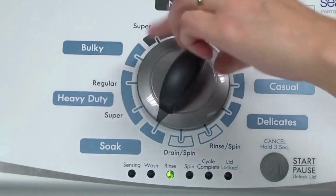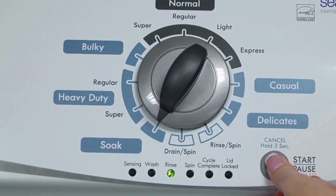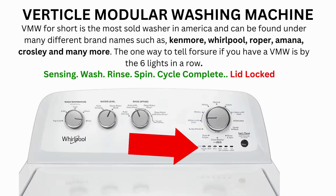Congratulations, now your washer is in diagnostic mode. We need to turn the dial two more times to the right, or clockwise, then press start and you're done. Now the calibration cycle will begin, which runs for 2 to 3 minutes. If the calibration cycle ends successfully, the lid unlocks and the washer shuts off. If it doesn't complete, then you will need to pull the error codes to find out what's wrong.